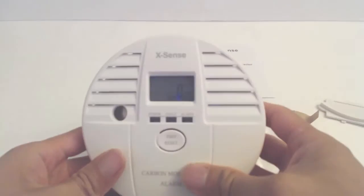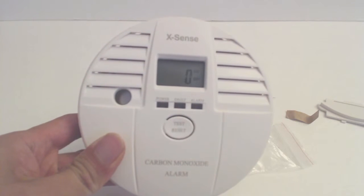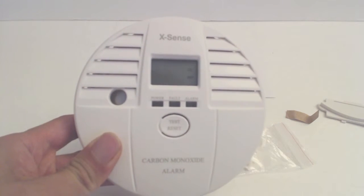The device will turn on and start a self-test, which is indicated by a flashing zero on the LCD panel. When the unit is on and working properly, the light will blink green every 50 seconds.